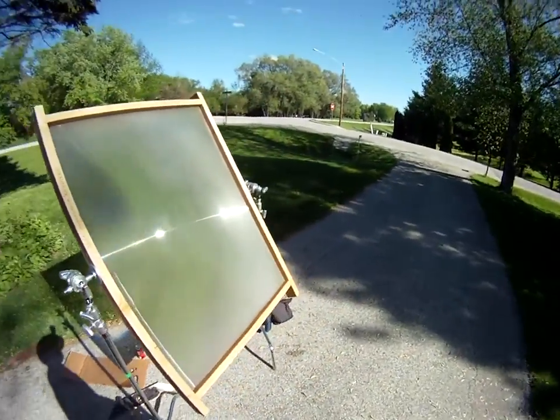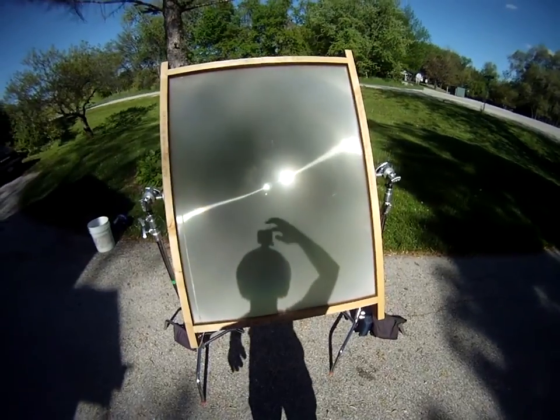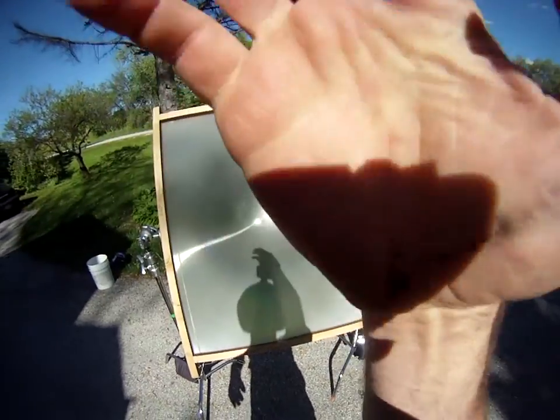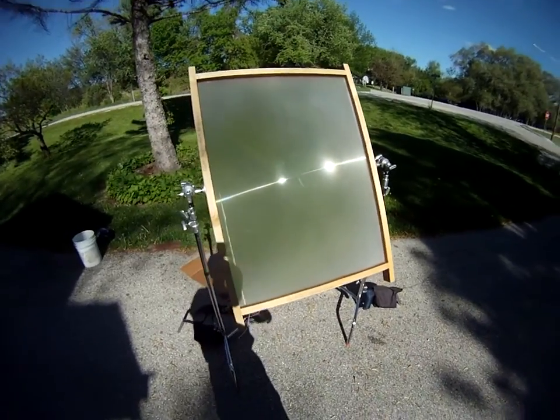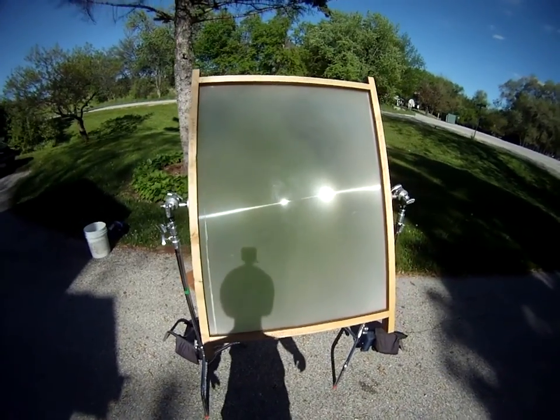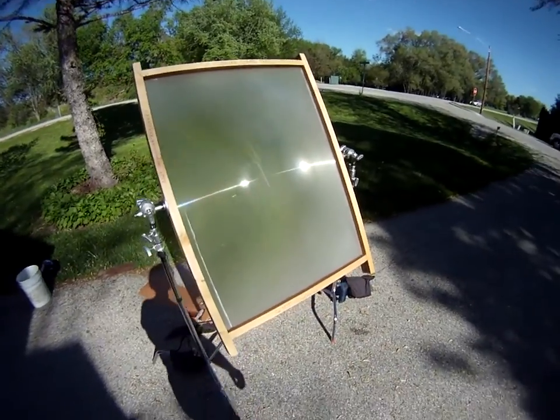It's starting to get a little bit late in the day. I hope you can see this okay — I've slapped a GoPro camera to my helmet. This is the solar death ray. It's a three foot by four foot Fresnel lens from an old projection TV.